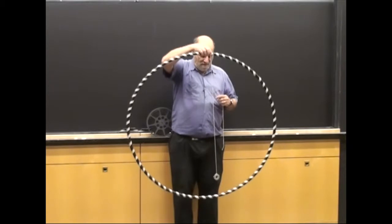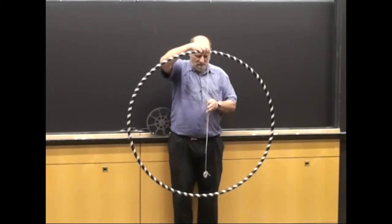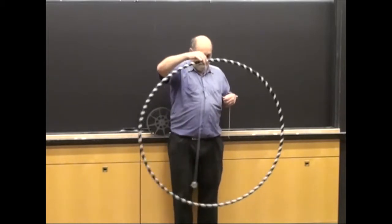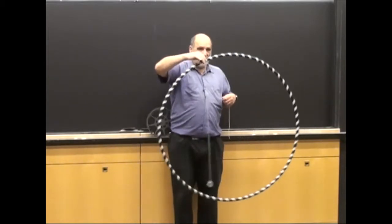Let's just make the length here a little bit wrong, and then see how it works out. Now I try and swing them together. It doesn't work out.